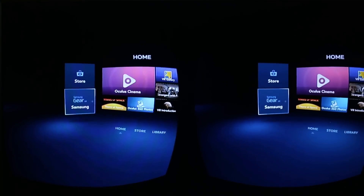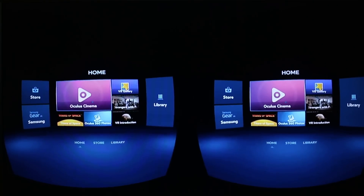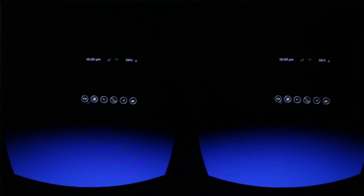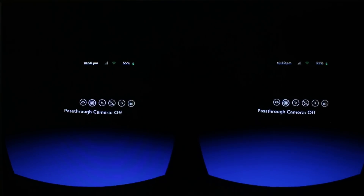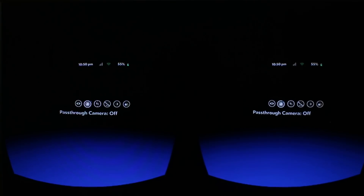Before we do that, I just wanted to take you through some of the settings, because you may want to turn off some of the notifications, for example. So if you press the back button, you'll come up with this. We've got some status bars there, and we've got the Oculus Home which we'll go back to.